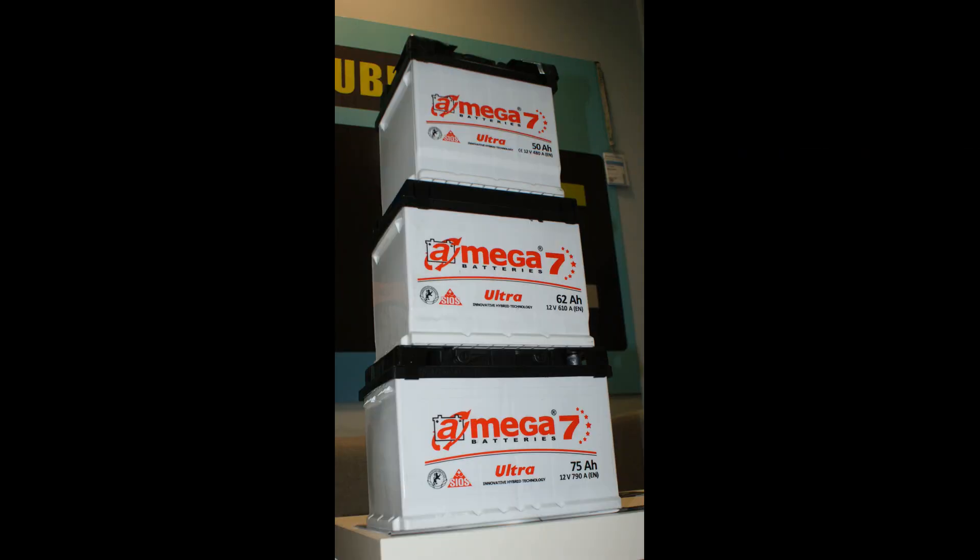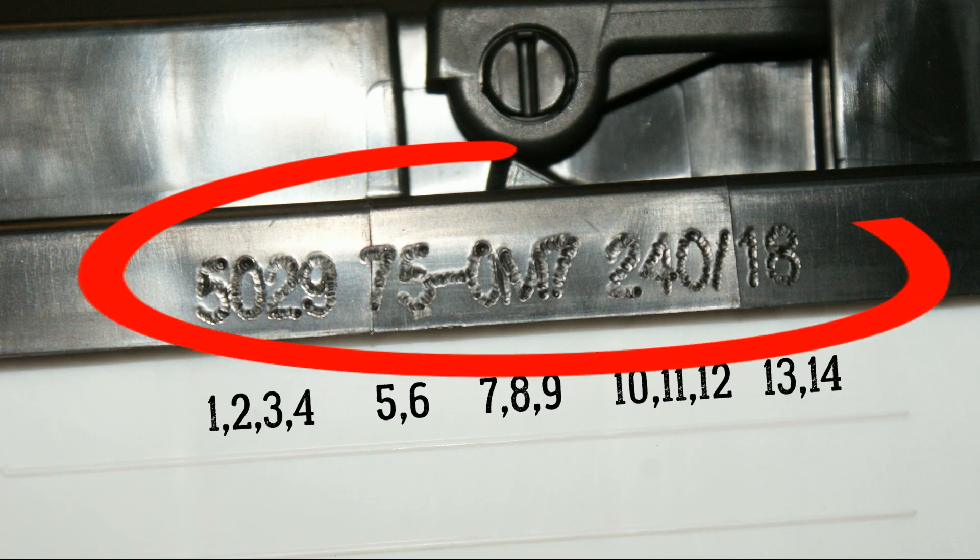To be precise, this is the date of battery start-up, because the battery can be assembled and prepared for formation earlier. If you look at the battery cover from the back, you can clearly see the production codes.